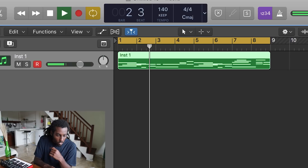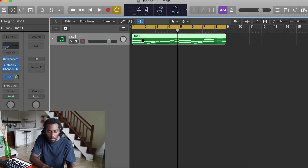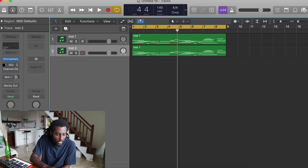What I'm going to do now is duplicate that — duplicate the exact same pattern. I'm going to turn off the EQ, the Isotope, everything, and change this to Addictive Keys so I can have a piano sound. I've turned back on Isotope and turned back on the channel EQ.